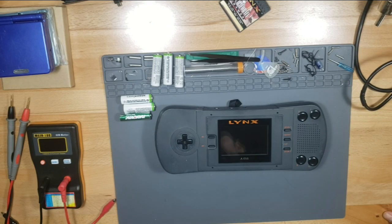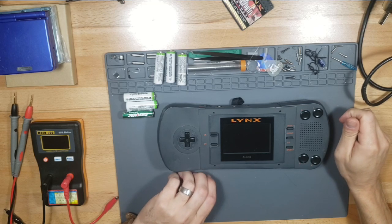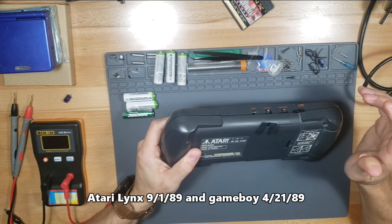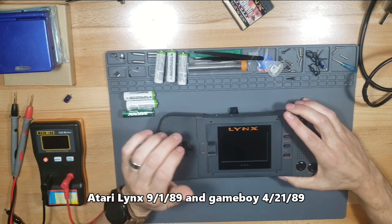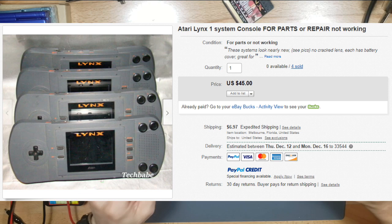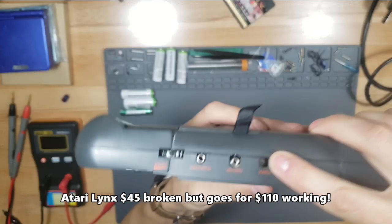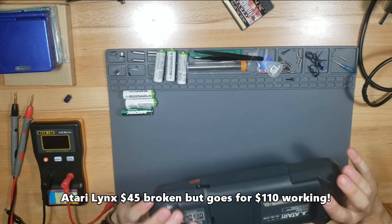What's up guys, this is Tampa Tech and I bought this broken Lynx - it's an Atari Lynx system made in 1989 or 1990. It's not working and I bought it broken. When I got it out of the box, it's missing a power port, which is not good because I heard this thing eats up some batteries.